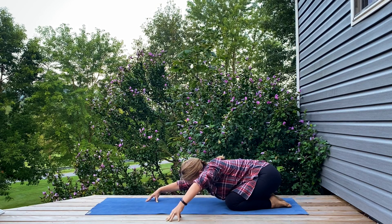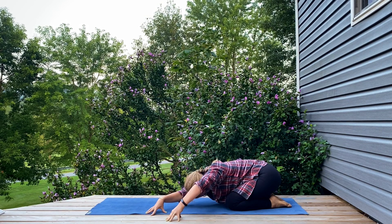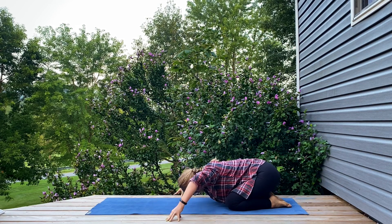Walking your hands to the left side of the mat, and then taking it over to the right.